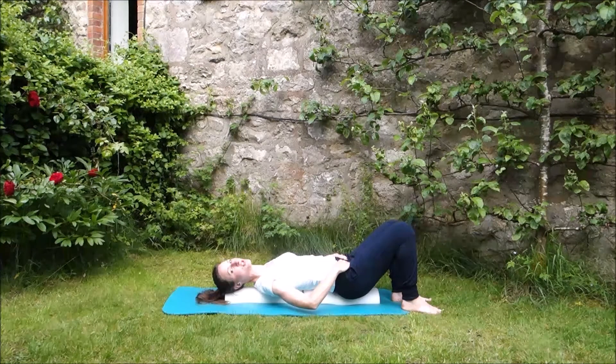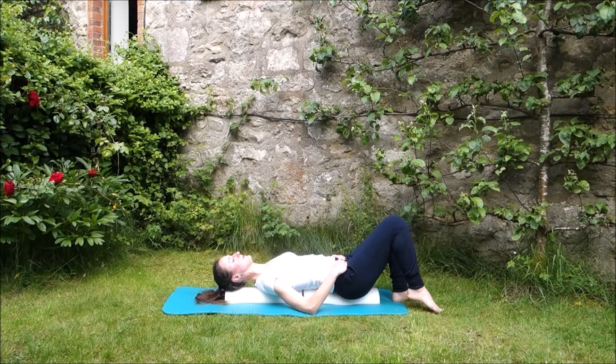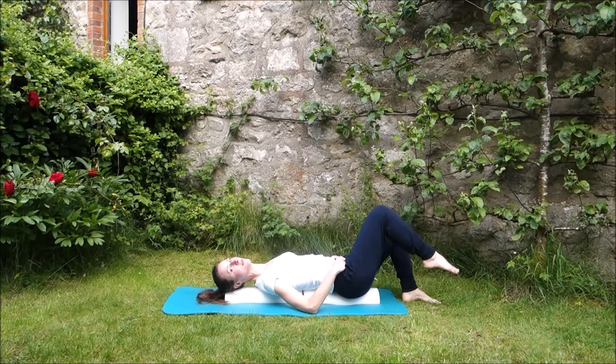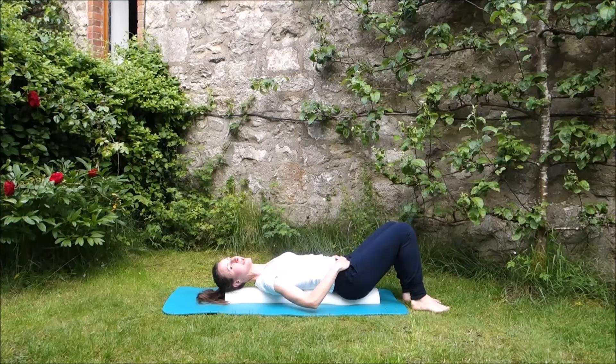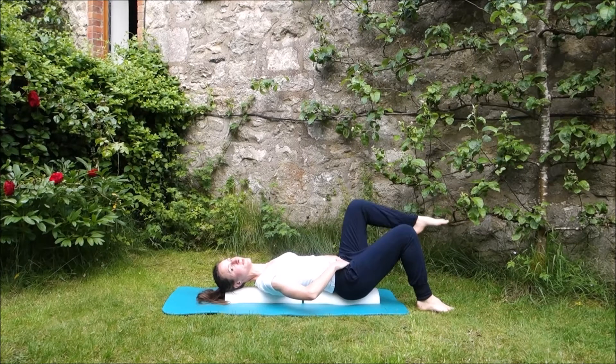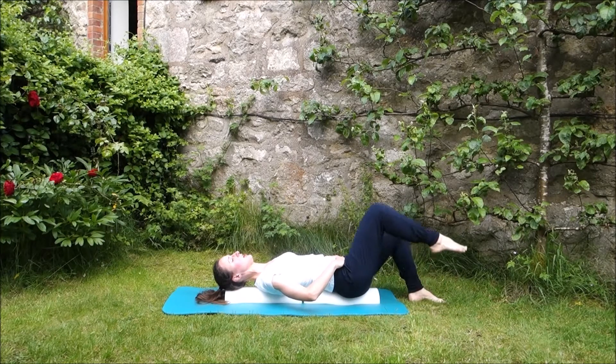Then you can have a go at doing your scissors - bringing one leg up to tabletop and back down, always moving from the hip and keeping your knee at 90 degrees. Keep the pelvic floor onto floor three and focus on keeping that nice neutral pelvis position. It really is not as easy as it might look.